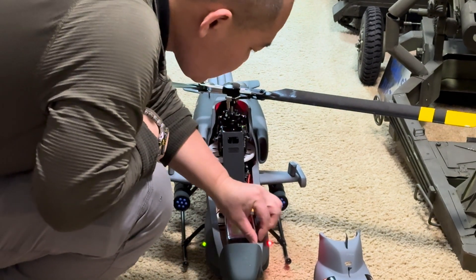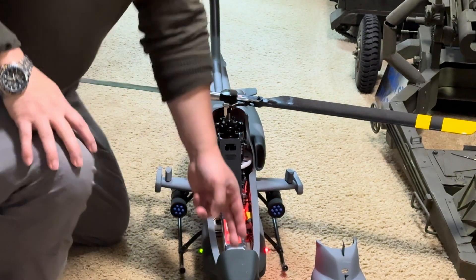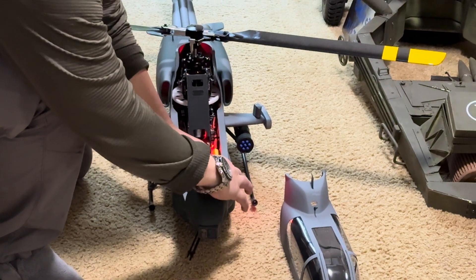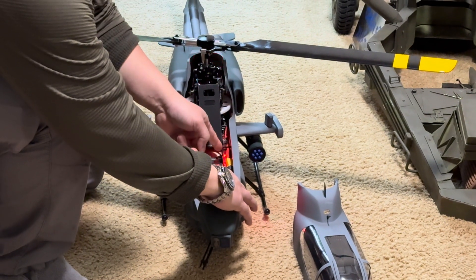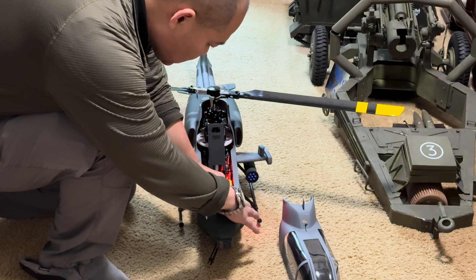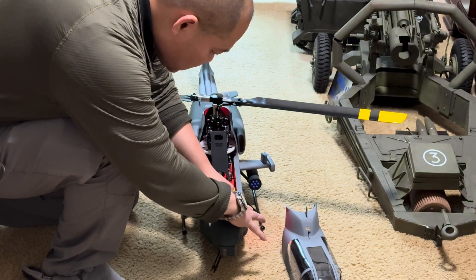Look at the cable — straight out. Easy. So now I just deal with the main cable to connect it right next to the engine — to the mechanics right here.